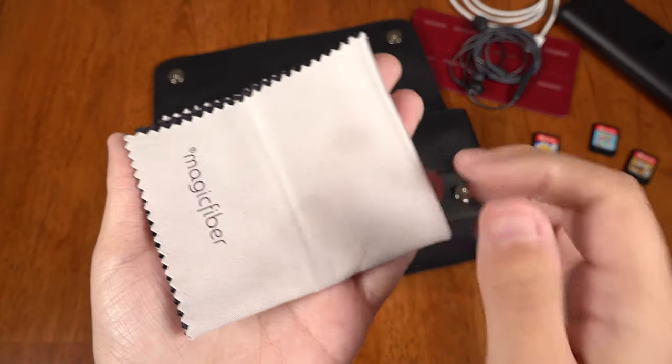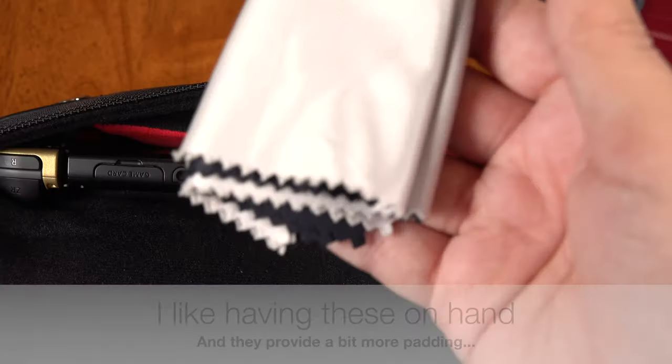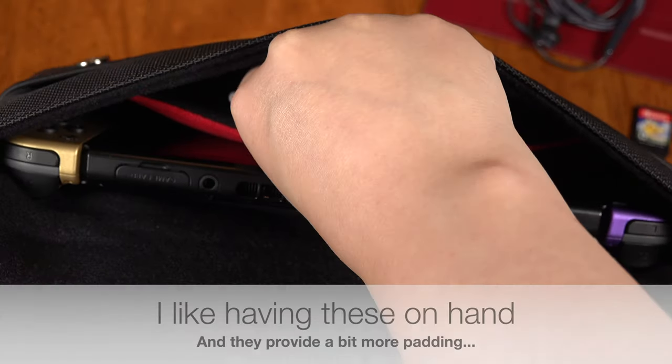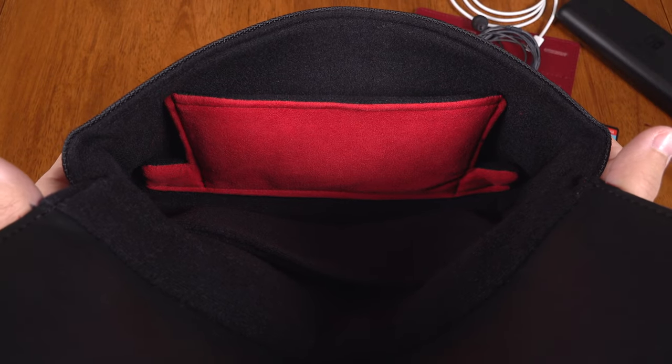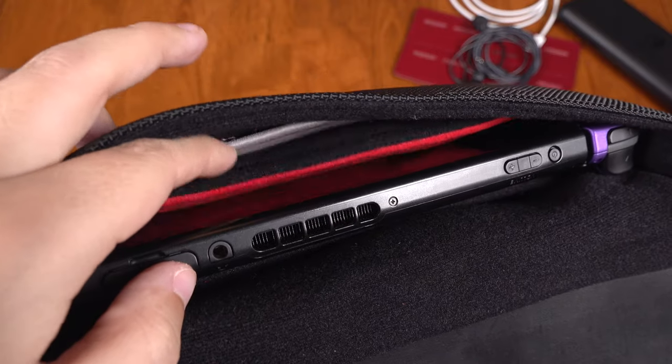I've also got magic fiber cleaning cloths which are my favorite — I'm going to link them in the description below. These fit right into the red microfiber pocket. The microfiber is meant to sit up against the screen and clean it while the switch is in the case.